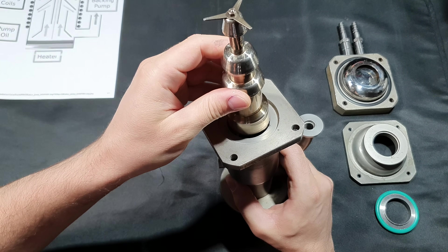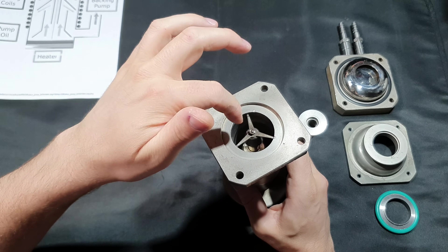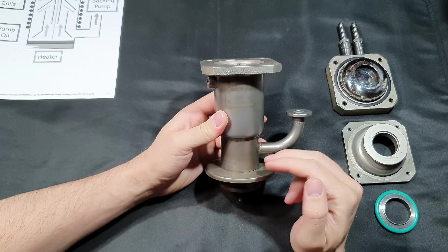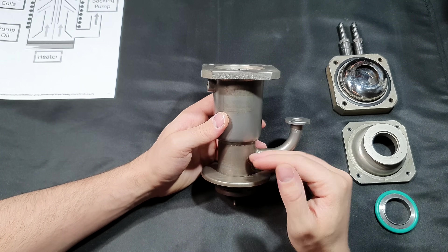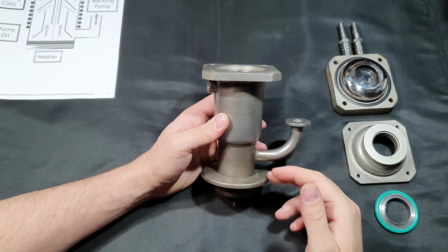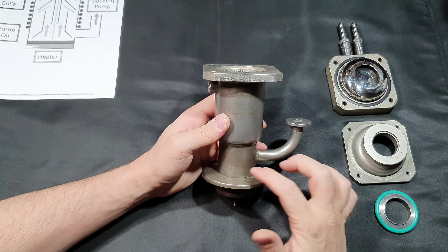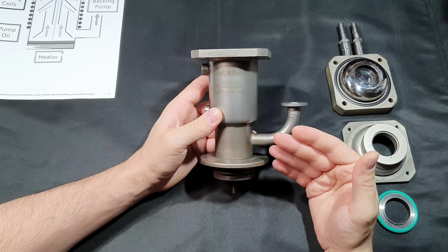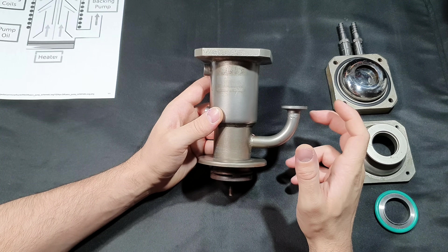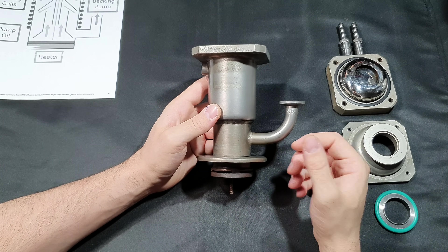A diffusion vacuum pump basically doesn't care if anything falls inside, as long as it's not a substance that reacts with the working fluid. If a piece of metal or glass falls in, it will just get stuck at the jet assembly or fall to the bottom. I can let the pump cool down, remove the vacuum, and fish out whatever fell in, changing the working fluid if necessary. Another advantage is price — you can get them for very little money, though they've gotten a bit more expensive in recent years, they are still much cheaper than a turbo molecular pump.